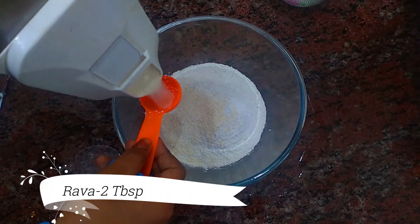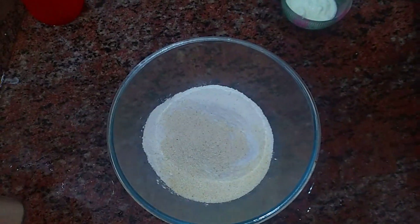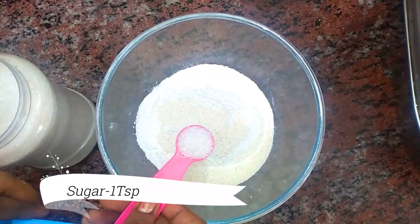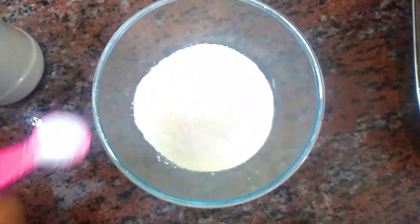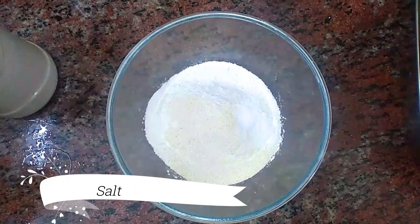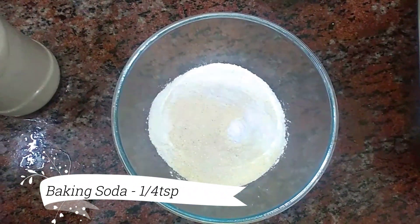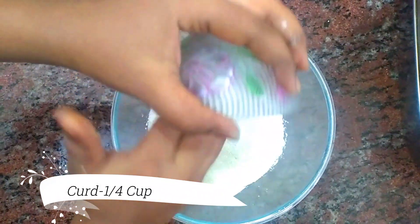Usually, we will add a little crispy element. That is why we add a little crispy. For this, we will add 1 tsp of Maitha, 1 tsp of turmeric, and 1 tsp of baking soda.